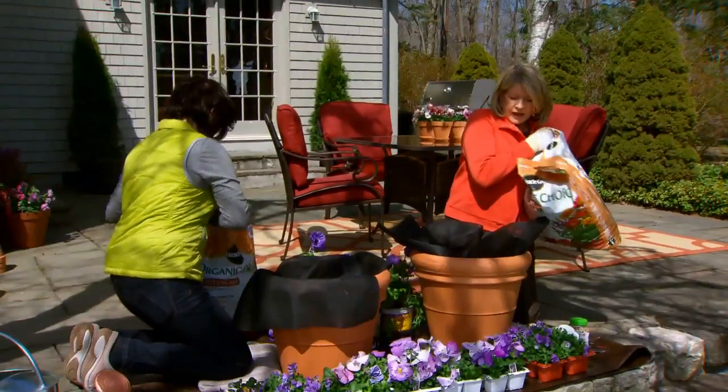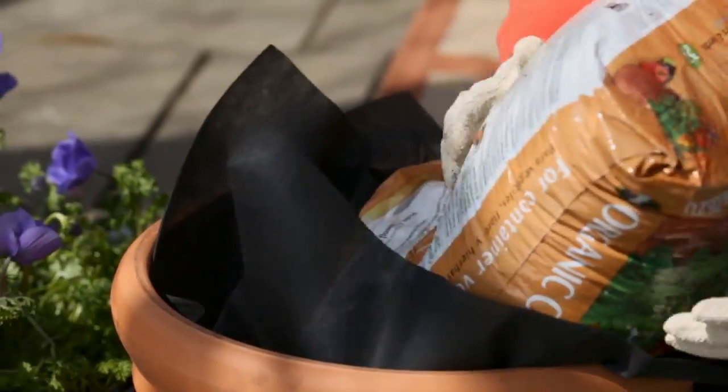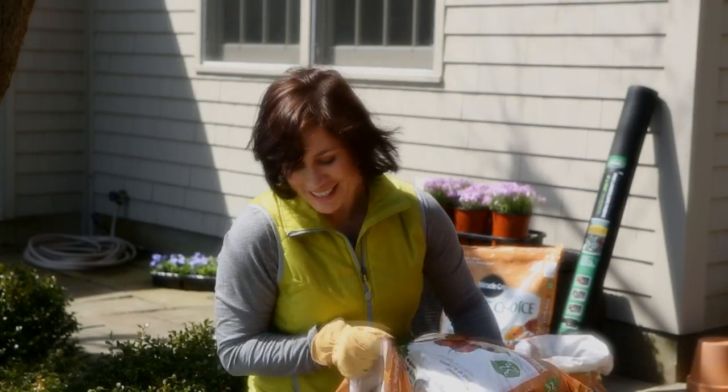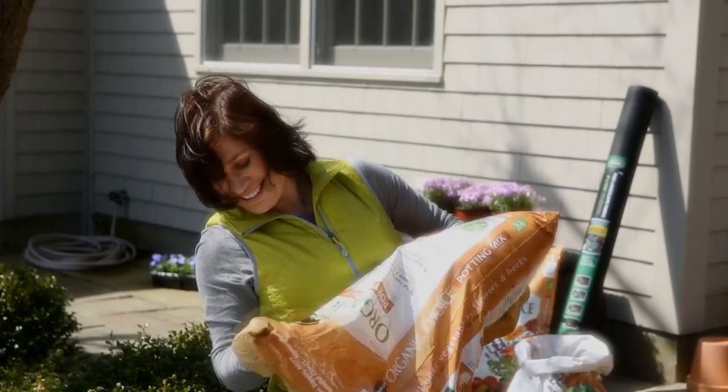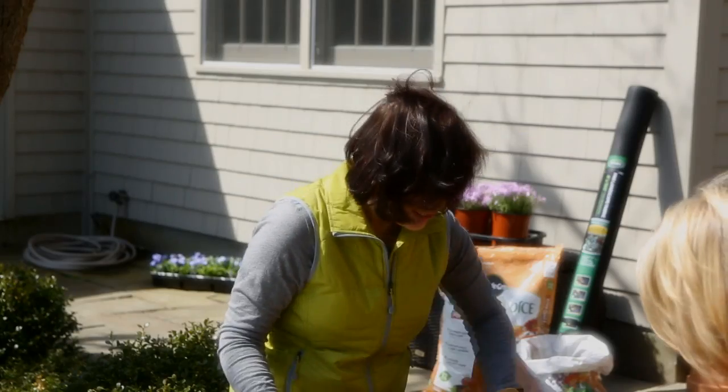Now I love this organic potting soil — just fill about almost three quarters of the pot, tuck down the excess of the landscape cloth and you are ready to start planting.